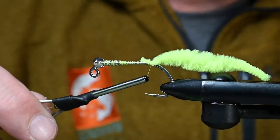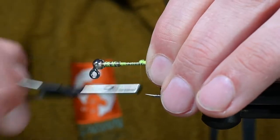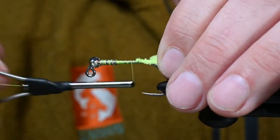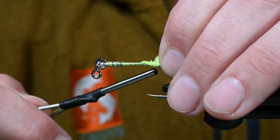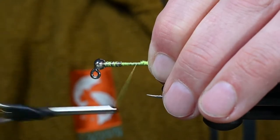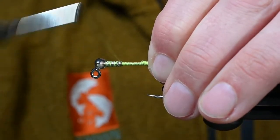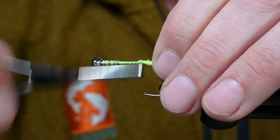Get it started on there and you can always give it just a little love of some super glue or even head cement to make it just a little bit stronger. These tails are very, very tough and durable — they take a beating, multiple fish per tail, and it still holds up. You won't have any issues with that.